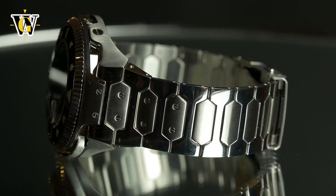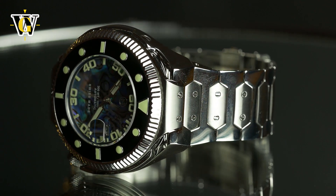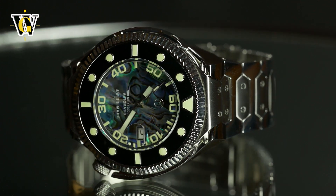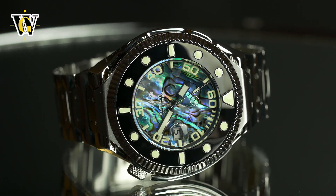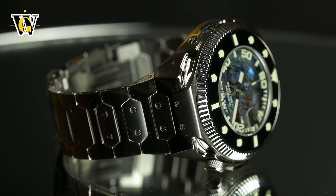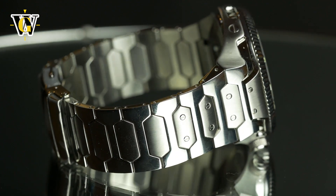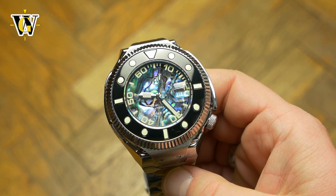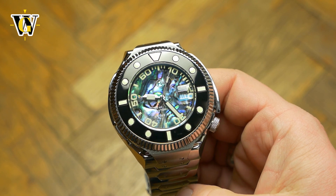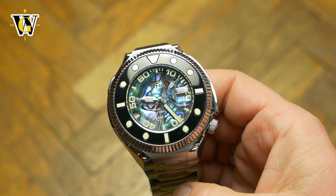With a price of $690 for the silver-cased one and $710 for the blacked-out one, it is a bit expensive for a microbrand. But when you consider the complexity of the bezel mechanism itself and the originality of the design, you start justifying the price. I think Nova is evolving in the right direction, and with this they made a great base that they should expand on.